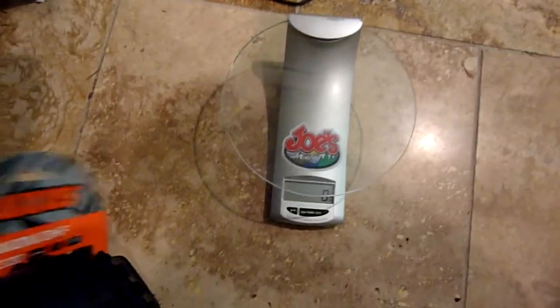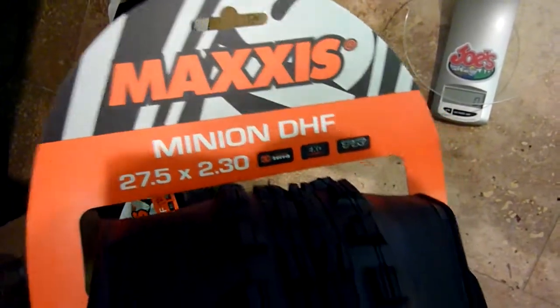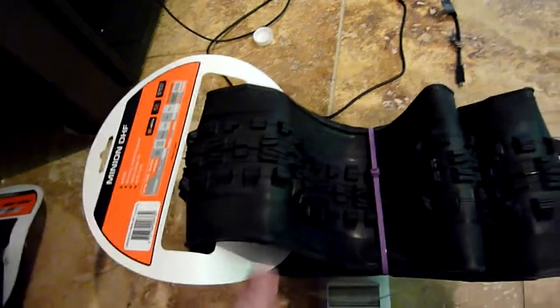Let's find out what these all weigh. First up: Minion DHF in 3C XO, 2.3, 27.5 — we have 923 grams. This next part is kind of amazing.